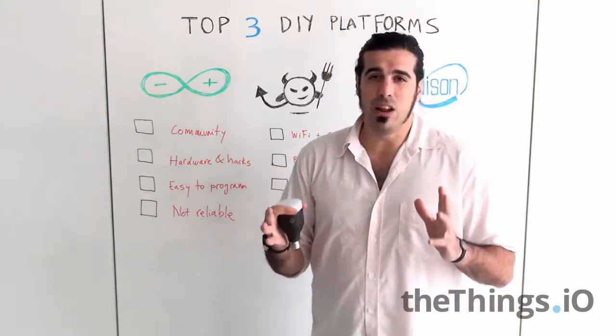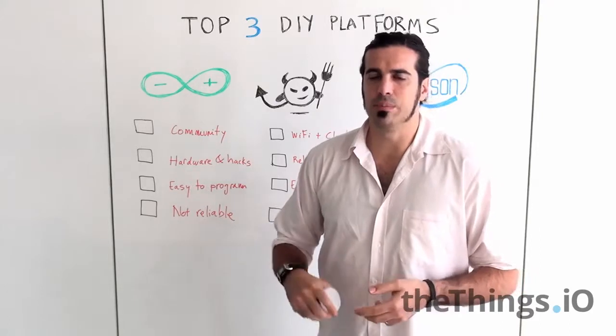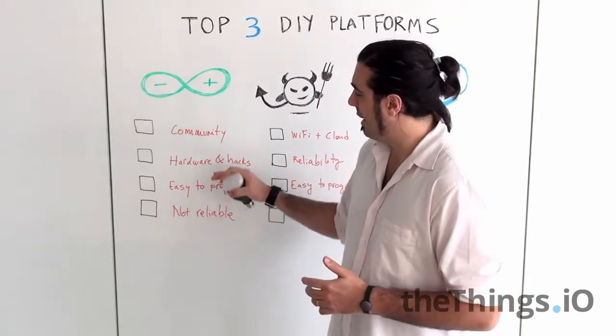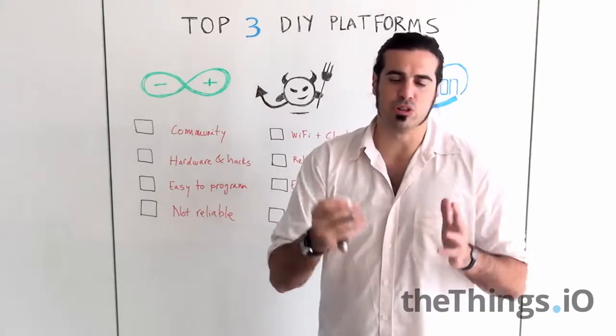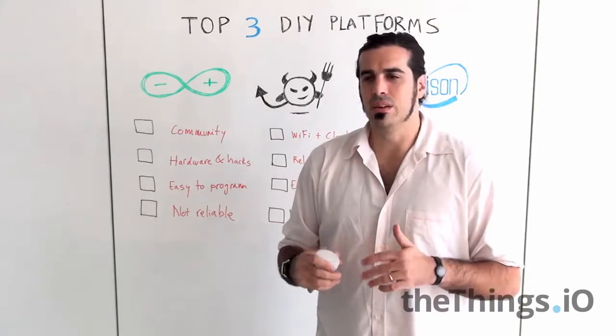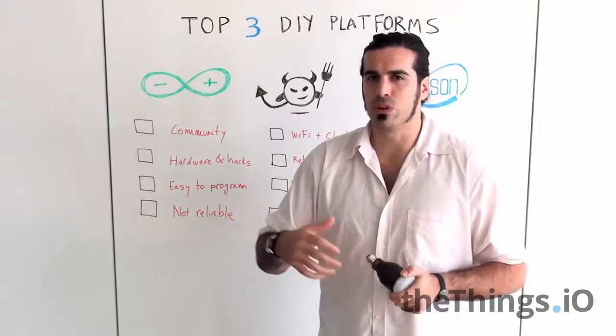Second, there is a lot of hardware available: Wi-Fi, Bluetooth, GSM, etc., and a lot of hacks that help you connect anything, any sensor. If you go to SparkFun, AdaFruit, etc., you can find a lot of resources to build your next prototype with Arduino.